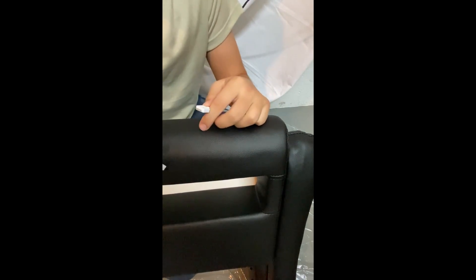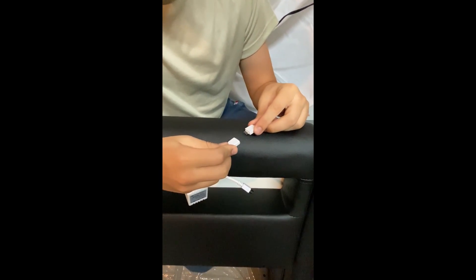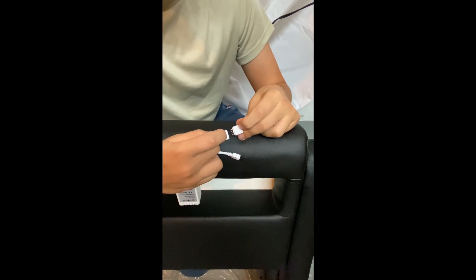Next you will find that you have this module. And on it, you will find a socket that has four holes. Connect the holes and the teeth together and make sure that the arrows, as seen right here, are facing each other.